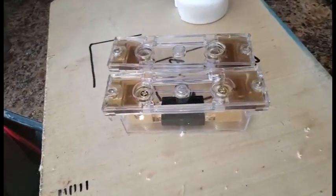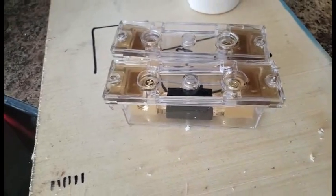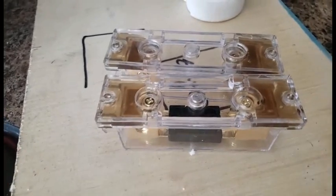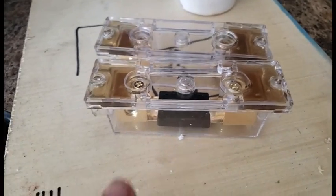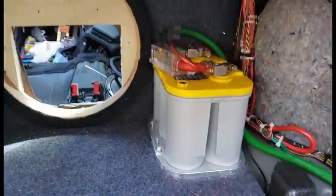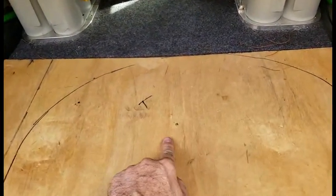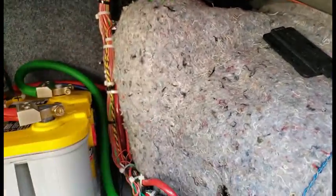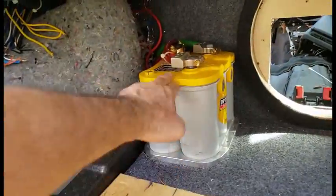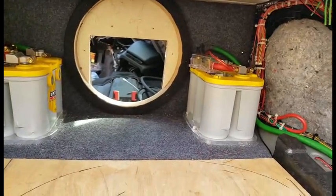I bought some cheap ANL fuse holders from eBay. I can't screw them down to the top of the battery since they're recessed, so I put some heavy duty Velcro on here and added some fiberglass resin to bring them up to level. Each one of these batteries will have a fuse. Initially the fuse box was down here — I relocated it up here, and the line that feeds the fuse box runs around to this main battery. That's the main battery for the car, and that one is the battery for the stereo system and accessories.